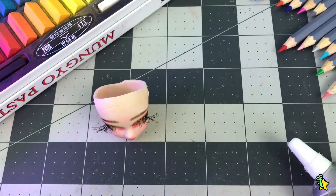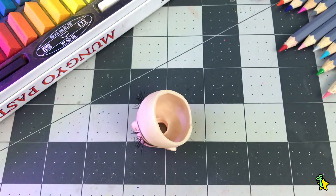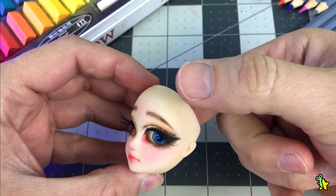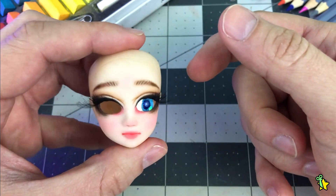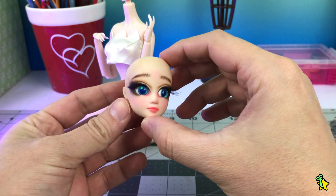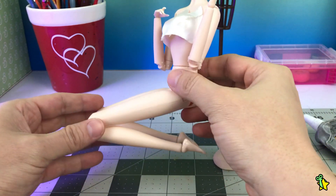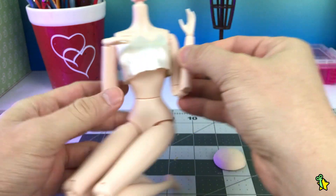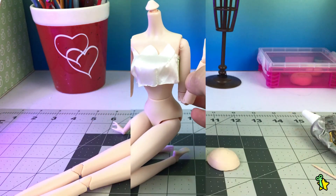Now it's time to place the eyes, and for that I'm using a little bit of Gorilla Clear Grip. I thought about using actual BJD eye putty, but I realized for this small head size, this is way better. And here we have the head with the eyes in place — oh my god, I'm really in love with how she turned out. This is the body I will be using for her — I got some of these from eBay, they're actually off-brand articulated bodies. I was surprised how good they actually look, and the articulation level really reminds me of a BJD. For the cheap price, they're great.